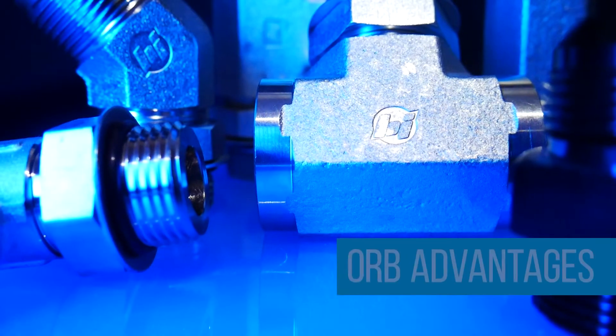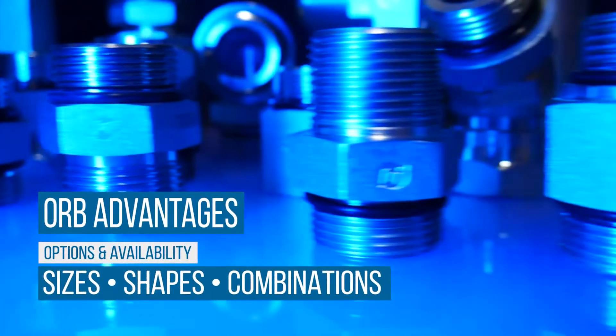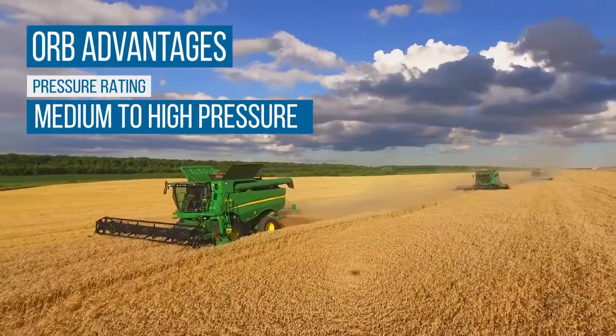However, there are several advantages of using ORB fittings. They are readily available and offer a large variety of sizes, shapes, combinations, and materials. They provide optimal sealing performance in medium to high-pressure systems.